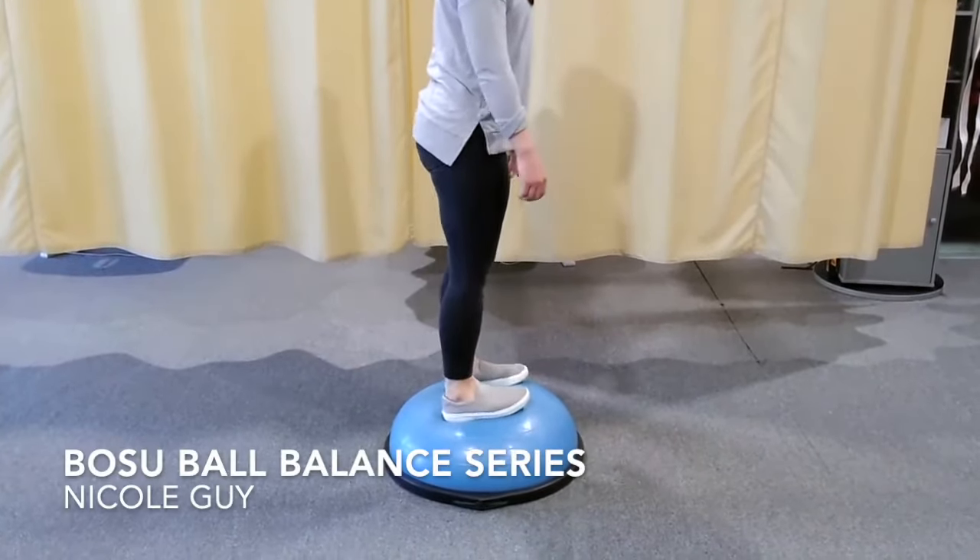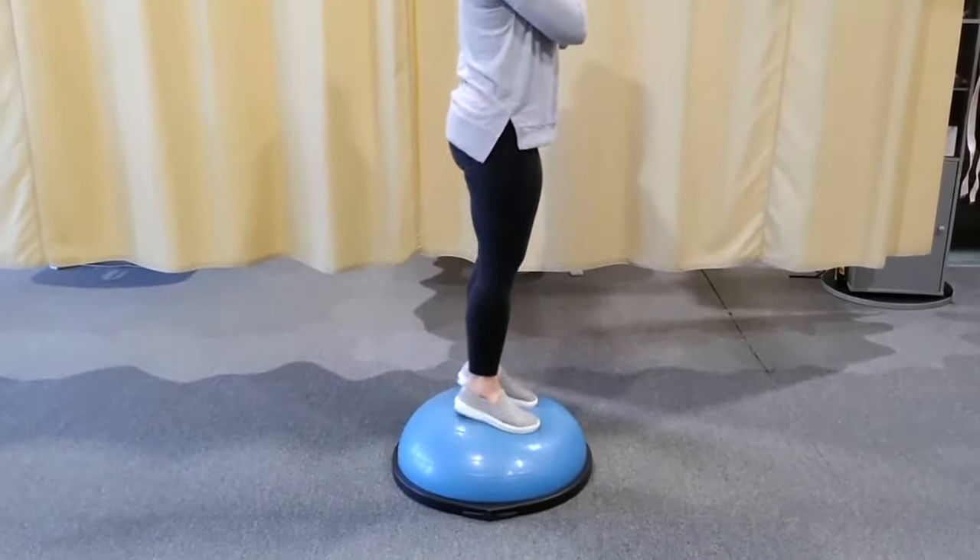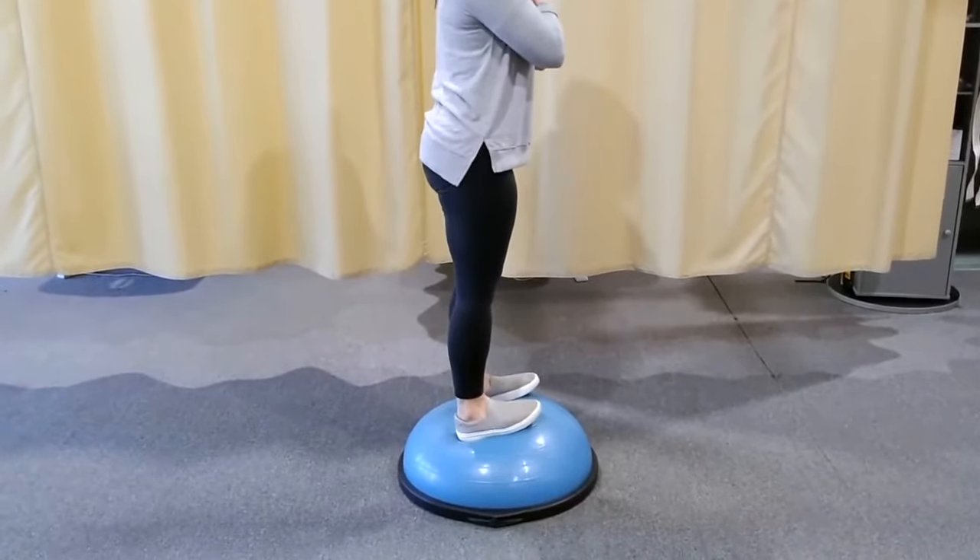With this exercise, focus on slow, controlled transitioning of your weight to your heels, toes, and then repeat. Be sure to keep your knees unlocked.